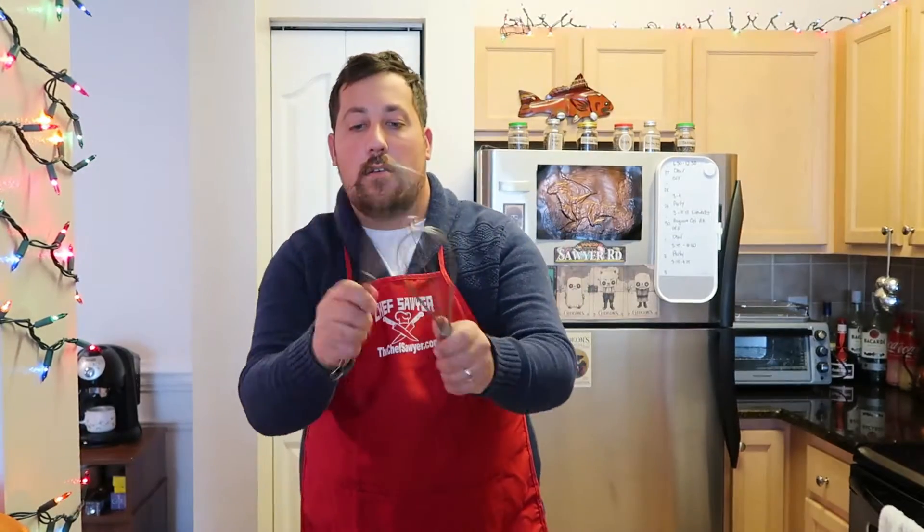Welcome back to Chef Sawyer Sundae! I'm Chef Sawyer, also known as Sexy Sawyer, and today we have a very special video.